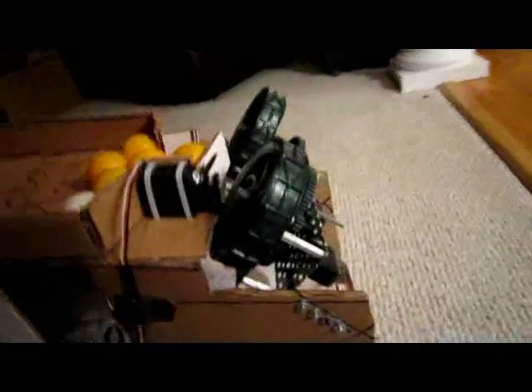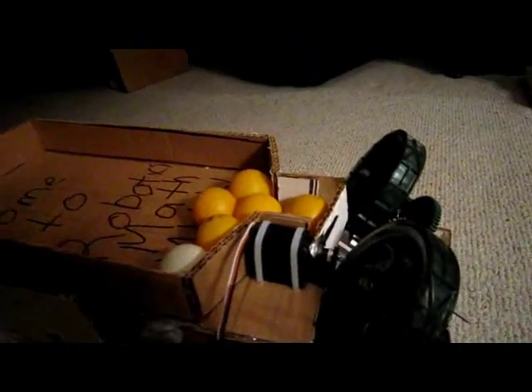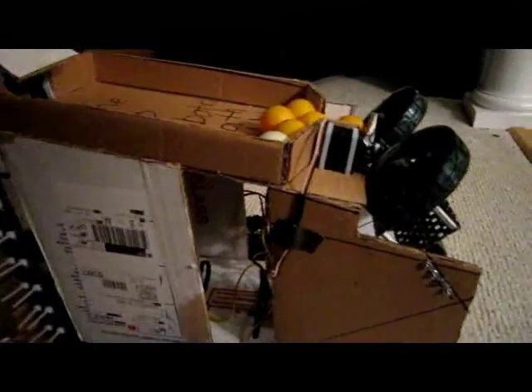So then this hopper brings balls here. This is a flywheel shooter — it spins really fast to transfer momentum to the ping-pong balls and shoot them out. There's a gate that opens and lets the balls out, and it drops into the shooter. The range is around 10 to 11 feet, and the most I've gotten is like 15 feet.